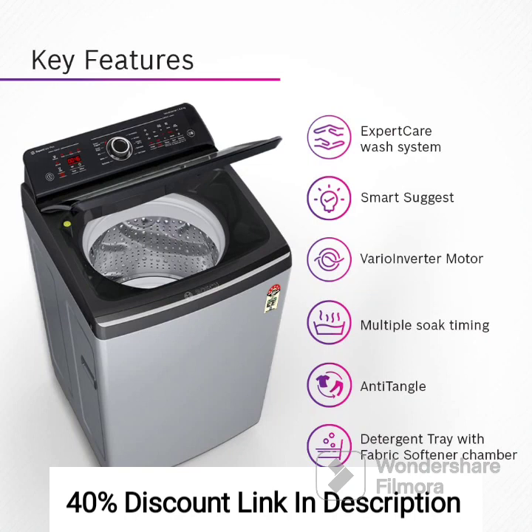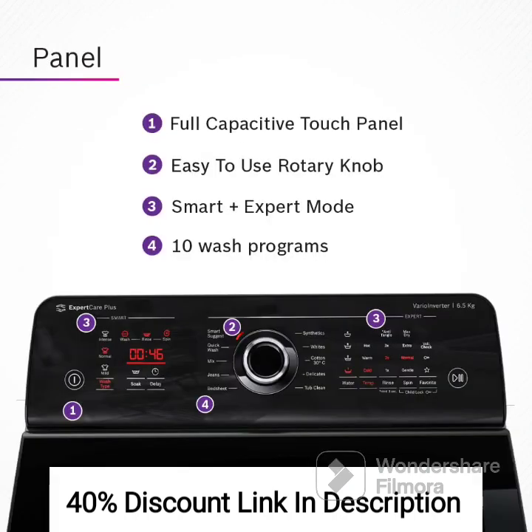The BOSS WOI653S0IN washing machine is a reliable and efficient appliance that delivers excellent cleaning performance. With its 6.5kg capacity, it can handle regular laundry loads effectively, making it suitable for small to medium-sized households. The top-load design offers convenience and ease of use, allowing for easy loading and unloading. The 5-star energy rating signifies high energy efficiency, helping you save on electricity bills while being environmentally friendly.